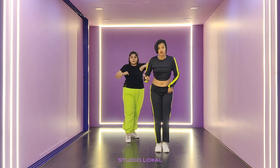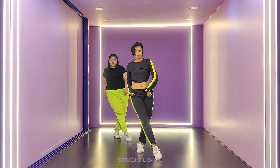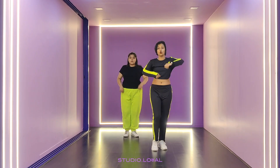The dip starts from the right leg. Left leg in. Right leg out. Cross. Back. 5, 6, 7, go.